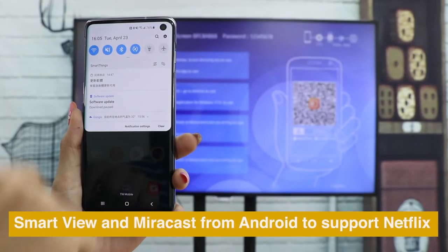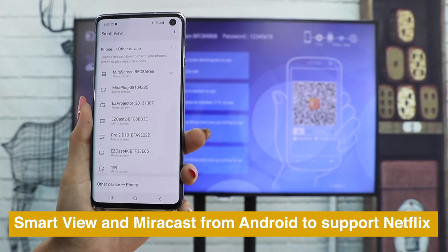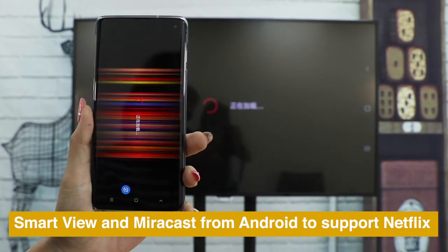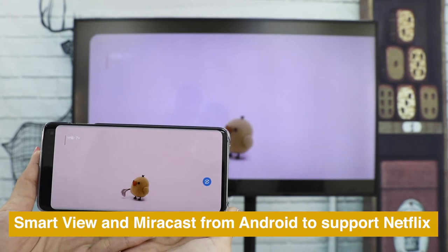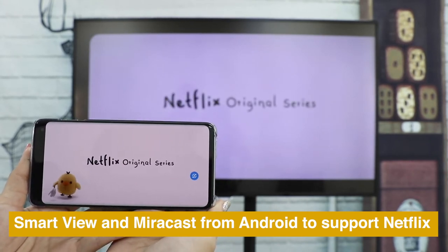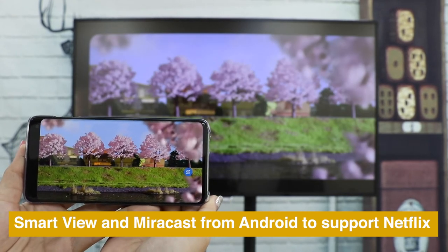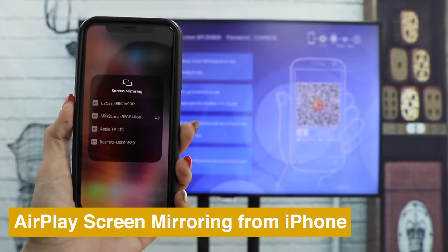Use Smart View or MirrorCast from Android to MeraScreen to watch Netflix perfectly. MeraScreen also supports AirPlay Screen Mirroring from iPhones.